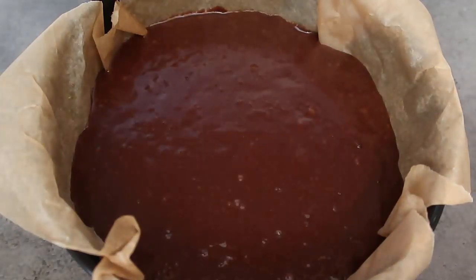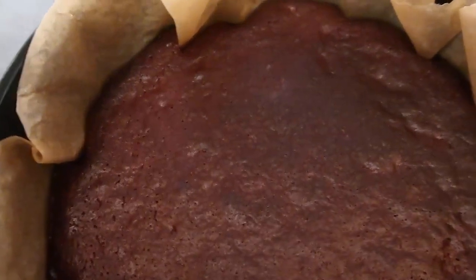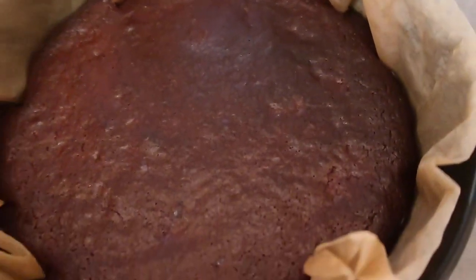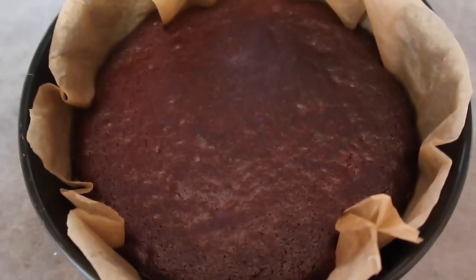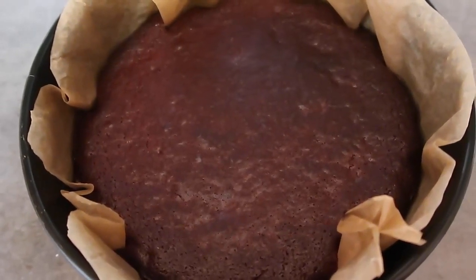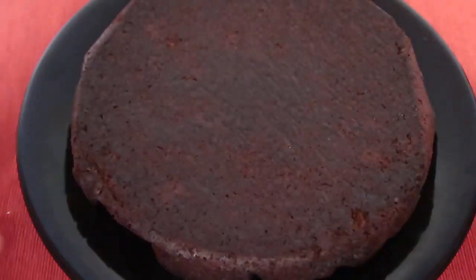Pop it into the oven, preheated to 180 degrees Celsius which is 350 Fahrenheit, for 45 to 50 minutes or until it's perfectly done to your liking. The chocolate orange cake is out of the oven, the house smells heavenly as always. Now just allow it to cool in the tin for a bit and then we'll unmold it.